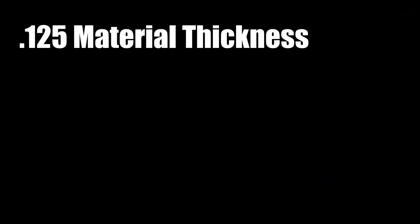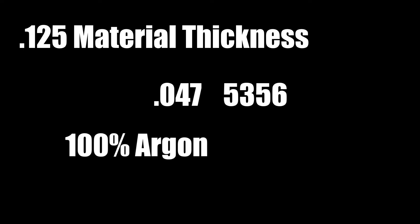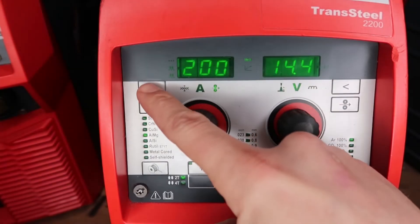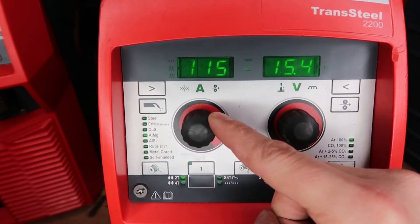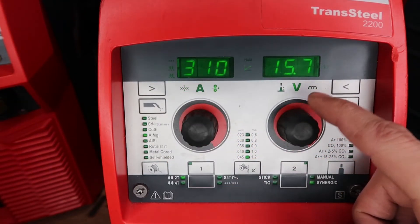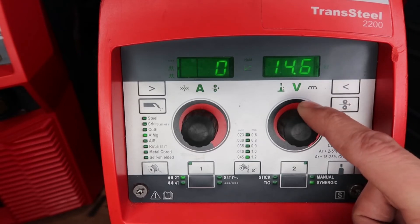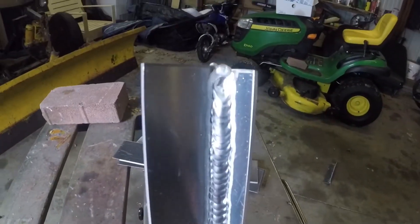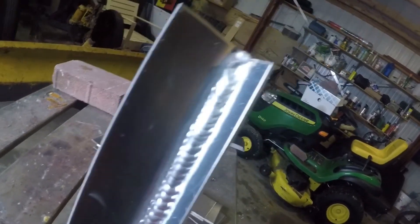The next test is 1/8 inch material thickness with 0.047 5356 wire, 100% argon, all on 110 power. I adjust the material thickness to 0.125, which gives us 120 amps at 310 inches per minute wire feed speed, and I turn my volts down to around 14.6. I'm running vertical up on a T-joint fillet weld — similar to steel: up in the joint, down to the side, over, and repeat all the way up. Here's what it looks like: nice and clean, no spatter, very consistent.